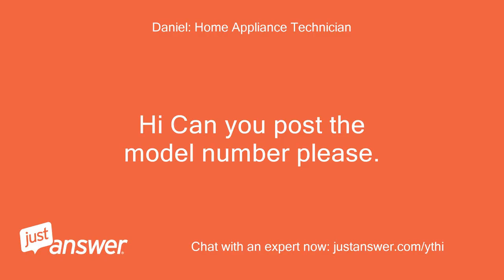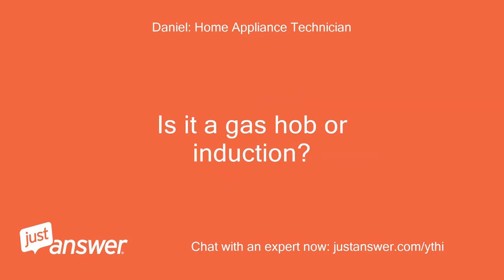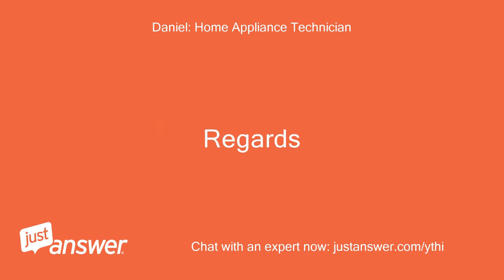Hi, can you post the model number please? Also, you say it's an induction hob but then you say the gas ring's light. Is it a gas hob or induction? Regards.